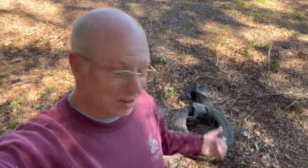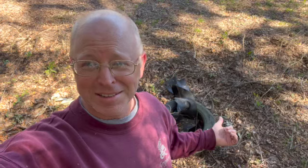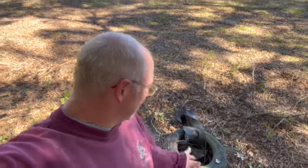They had tire amnesty day at the county landfill and we already turned in like 24 of these or something. It was a lot and they keep turning up. I got to find out what seeds you plant to make those grow, because I don't want any more.